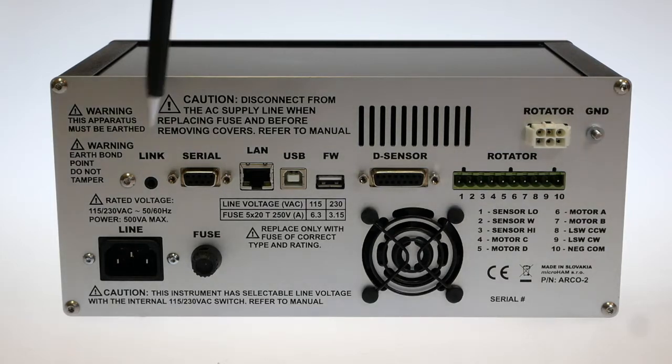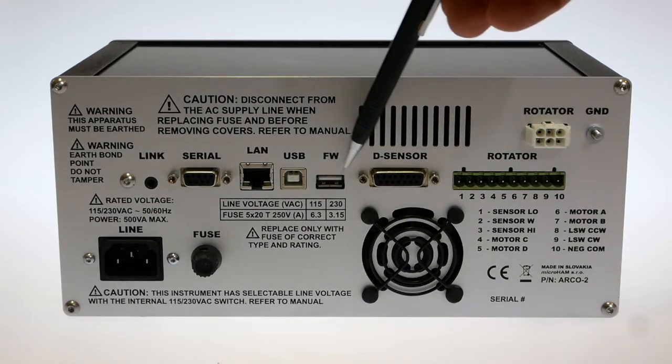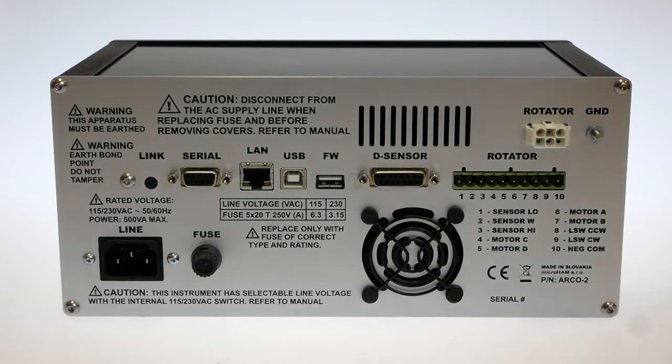For outside connectivity, there is a CAN bus jack to connect other Arco controllers, forming a dedicated network for synchronized and multi-controller operation. There is also a USB-A port for firmware updates or external control from a keypad, and a digital sensor port for advanced sensor connection and Modbus-enabled inverters.